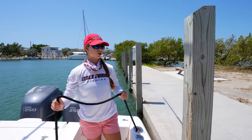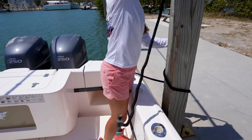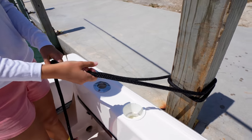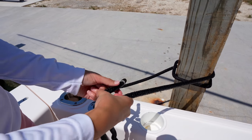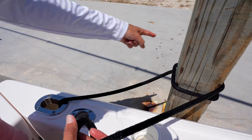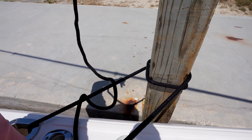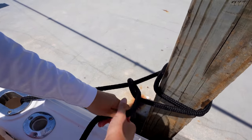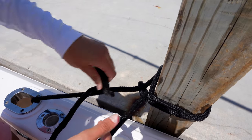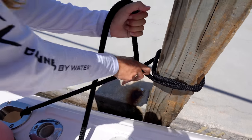The first thing we're going to do is our round turn — we're going to go over the piling one time and two times. Now we're going to tie our two half hitches. A half hitch is the same knot you learned to tie your friendship bracelets with. Using the part of the line that goes from the piling to the boat, we're going to go over and under, pulling it through on the side closest to the piling so it snugs up. Then do that one more time — over the line attached to the boat and under, closer to the piling, and snug it up.